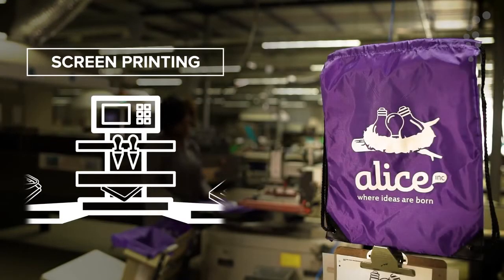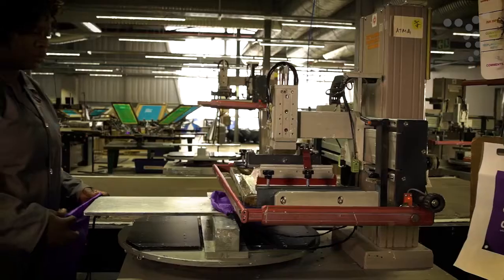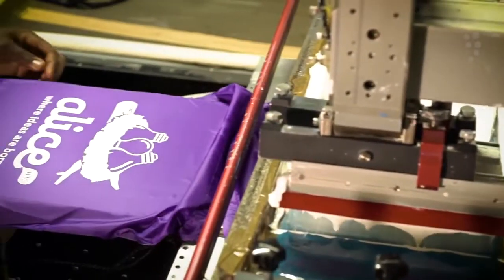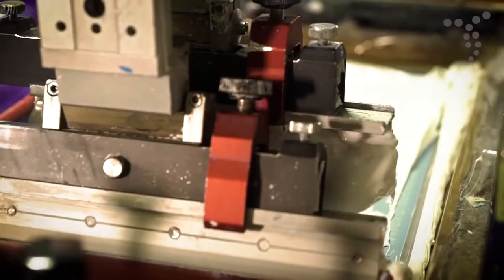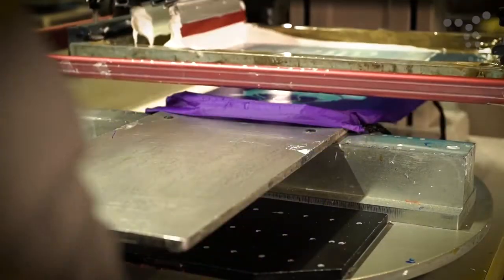Screen printing is the process whereby a logo is exposed onto a mesh screen with the blank areas coated with an impermeable substance. Ink is then liberally applied to the top of the screen and a squeegee pushes the ink through the screen in the areas where the logo has been imposed onto the surface of the product. Colors are printed one at a time, so accurate registration is essential.